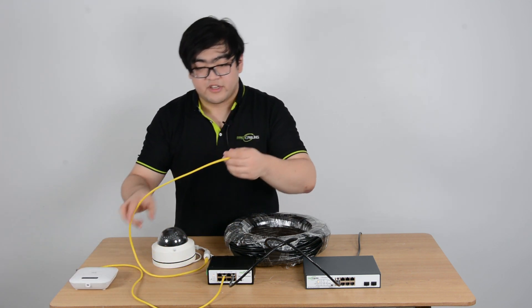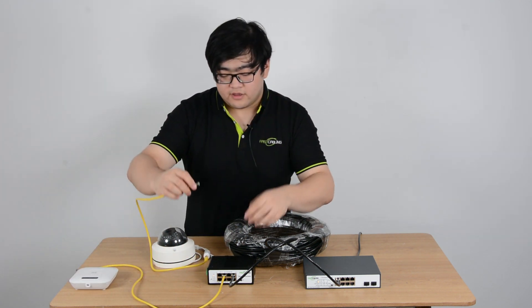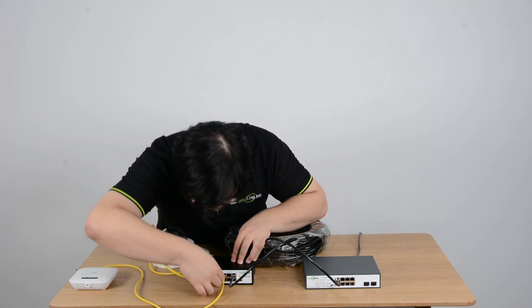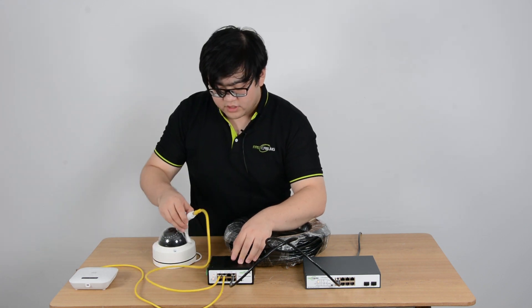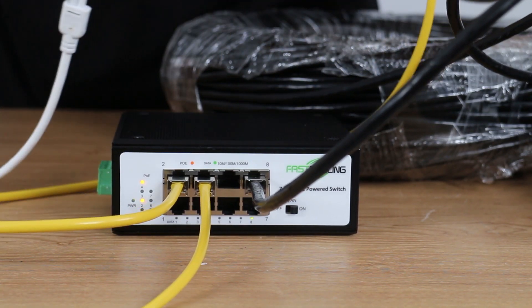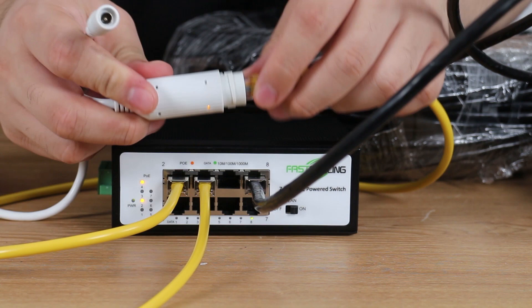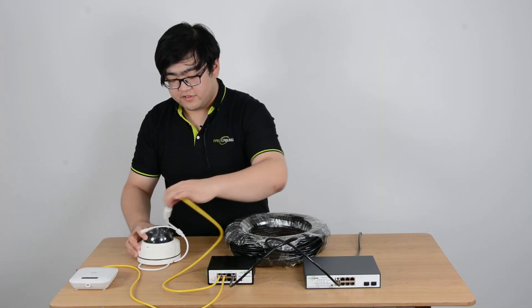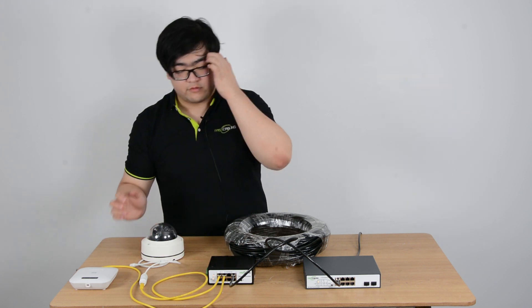This time I'm going to connect an IP camera to the powered switch. The indicators on the IP camera are on as well.